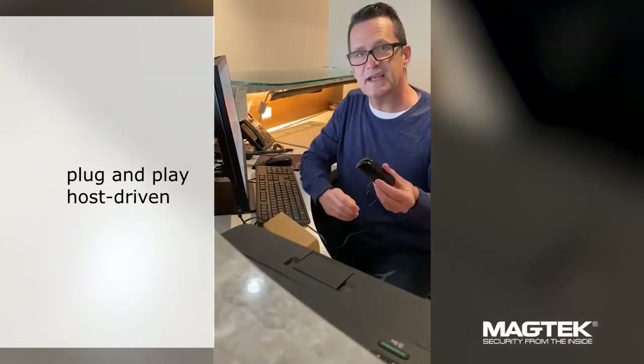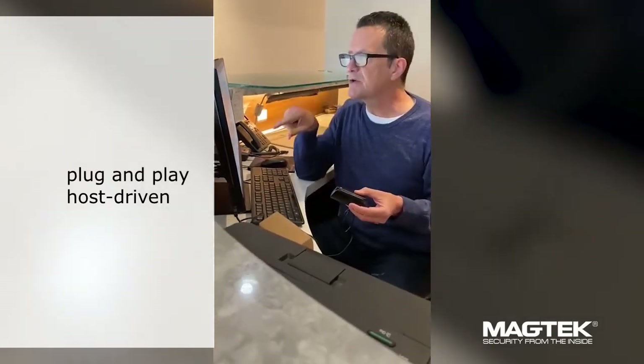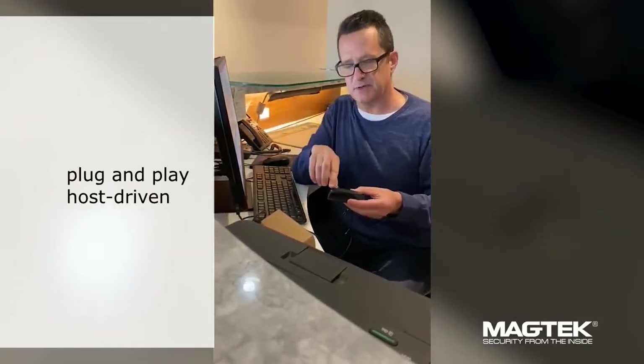It's a plug-and-play device, so you just take it out of the box, plug it in, and you're ready to go. When you first plug it in, Windows will launch a pop-up dialog box so you can download the device drivers. It only happens the first time, so you only have to do that once.